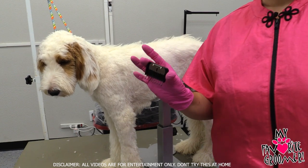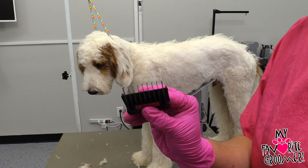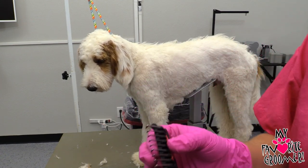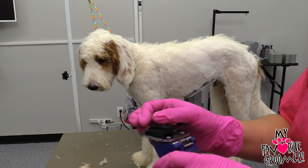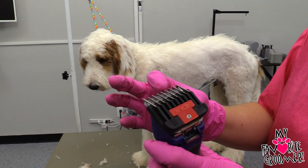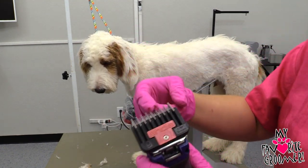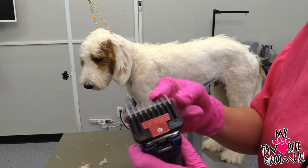The last guard is our five guard. Now if you're going to use this, the teeth are extremely wide in between. I rarely ever use this, but I do use it. You have to be a little bit more careful because you've got your guard exposed more, so it's easy to grab a mat and pull it right in and cut skin because the guard itself is so spaced between.